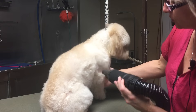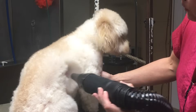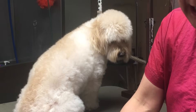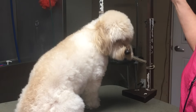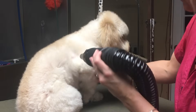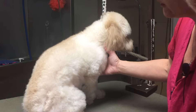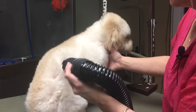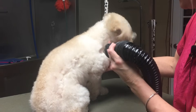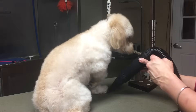That's the rule of thumb for force drying. We do not hold the force dryer in one place for long because it does heat up — it's not as hot as a stand dryer, but remember their skin is sensitive; they just got out of the bath. So I like to slowly move my force dryer to keep the dog safe and make sure I'm not warming up his skin too much or possibly burning him, because you can burn a dog with a force dryer — a lot of people don't realize that.